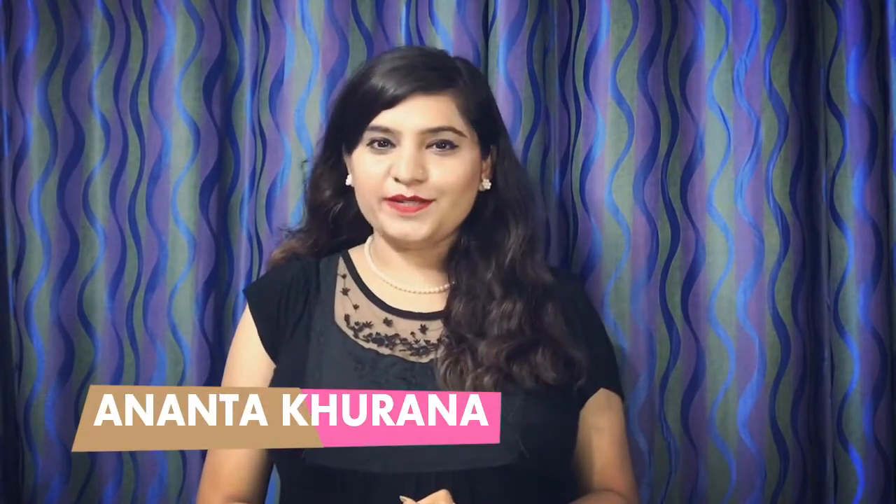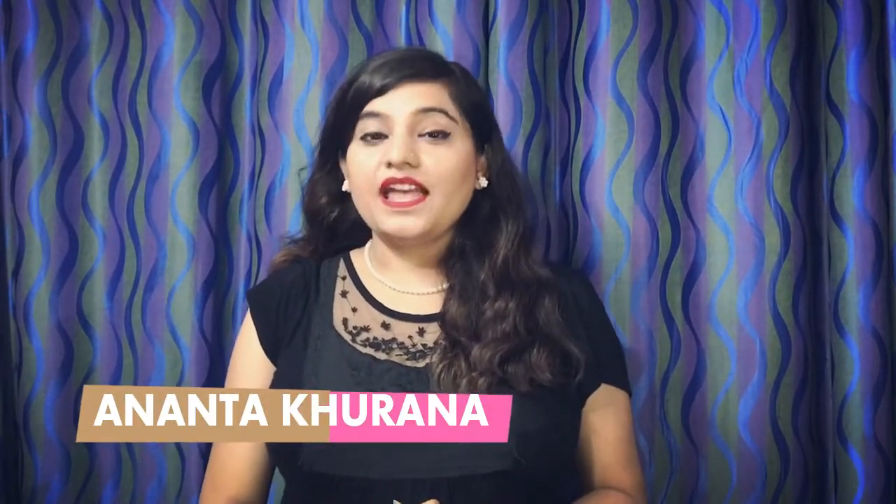For those of you who are tuning into my channel for the first time, I am Ananda Khurana. I am a communication and soft skills trainer, a writer and a reader. I post a lot of book reviews, motivational videos, self-help videos and soft skills related videos on my channel. And for those of you who have already seen a lot of my book reviews, this book review is going to be a great one because it's about a crime novel.